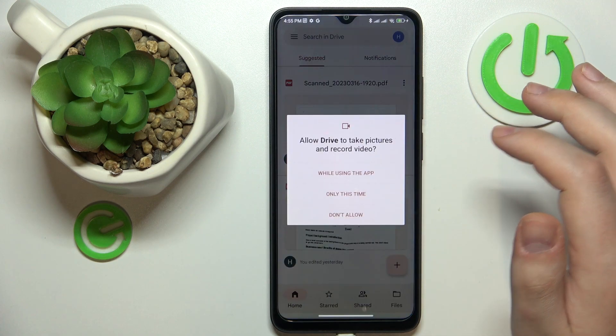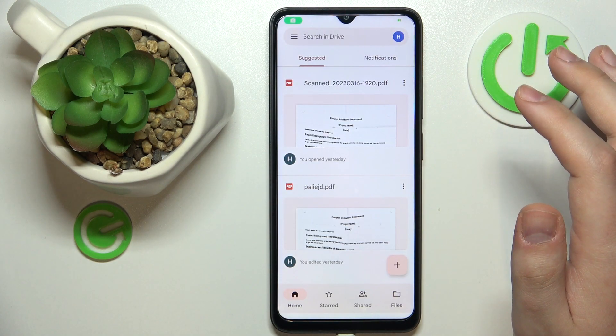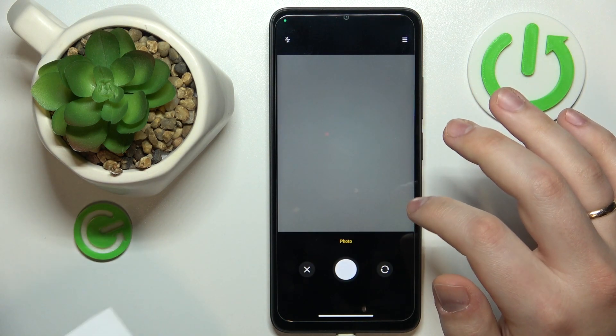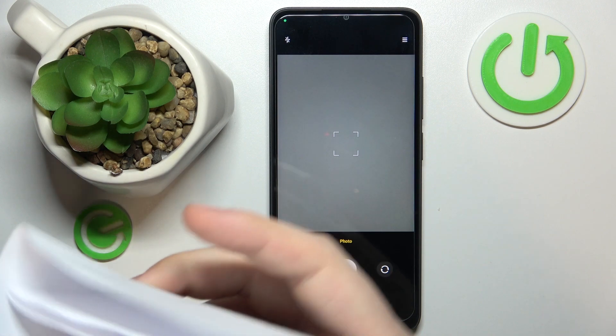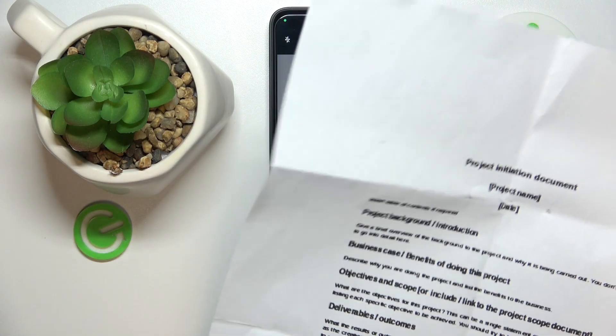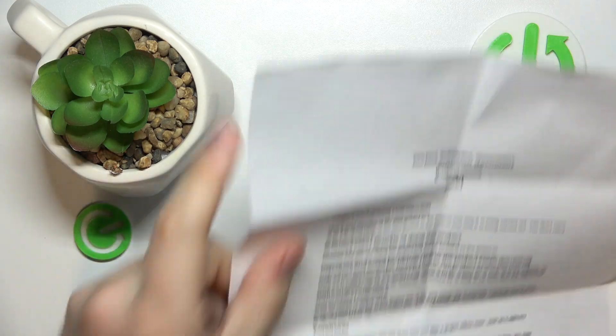Then go for the Scan option, grant Google Drive camera access, and take a picture of whatever document you want to scan. Make sure to take a good picture of it.